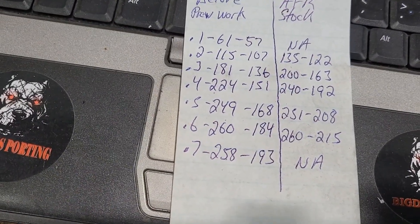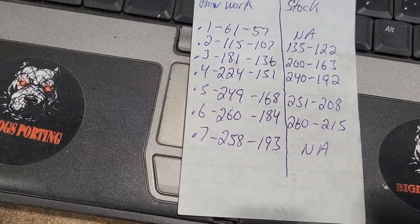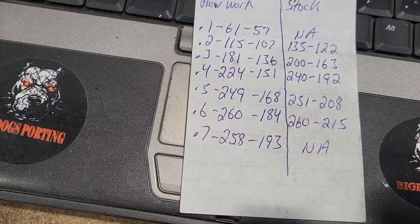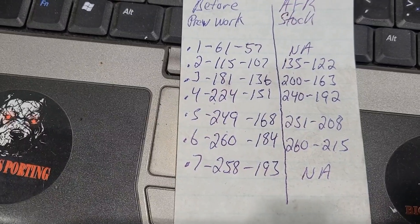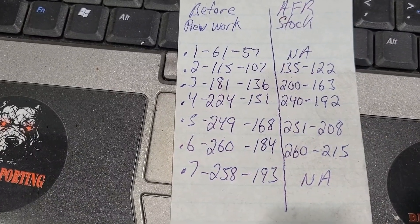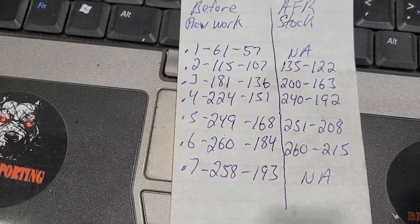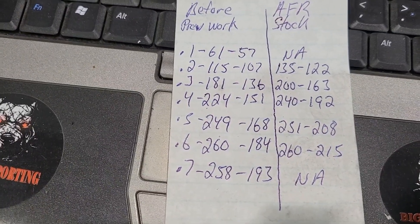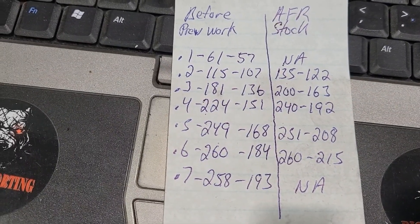AFR doesn't have the flow at 100 thousandths listed, but usually that's right around 65 intake and 59 exhaust at 100 thousandths. But if you look to your left, from 100 thousandths all the way to 400 thousandths you can clearly tell there's a significant drop in flow. Just looking at 200 thousandths: you're looking at 115 intake, 107 exhaust versus 135 intake, 122 exhaust. That's a significant loss of flow.